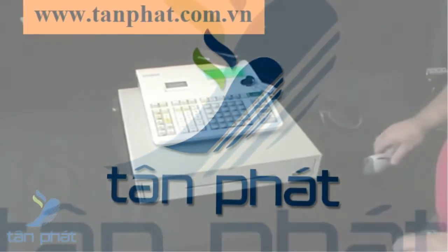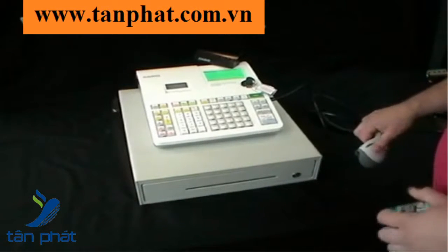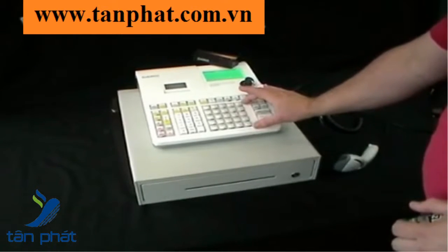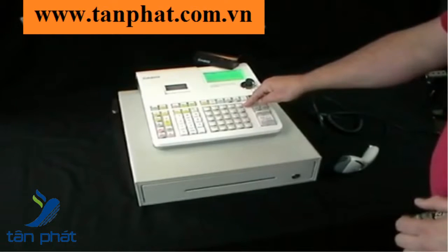We've got a Casio scanning package. It features the SCS300 cash register. You can have up to 2,000 products with this system. You've also got 50 departments, 25 buttons and also the shift button to double up to 50.